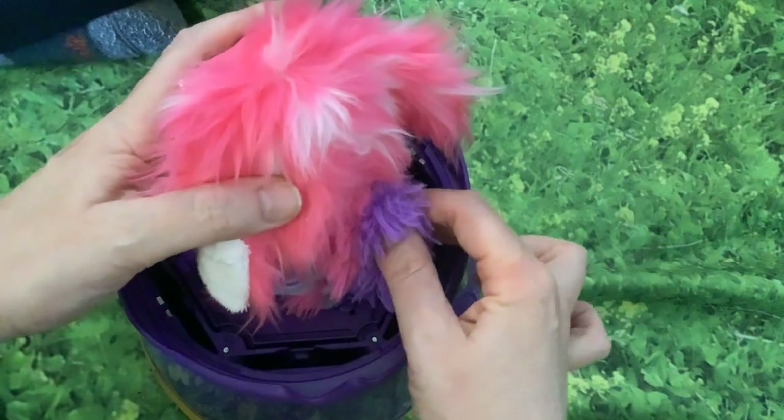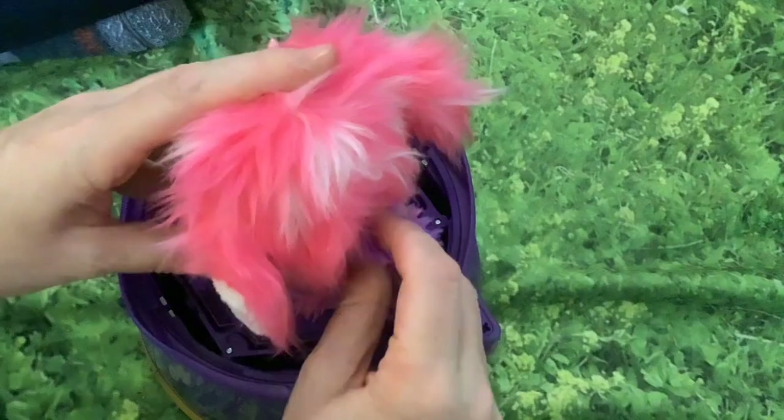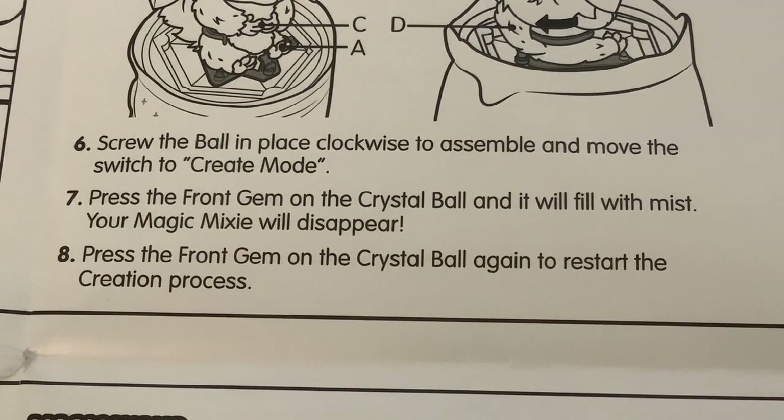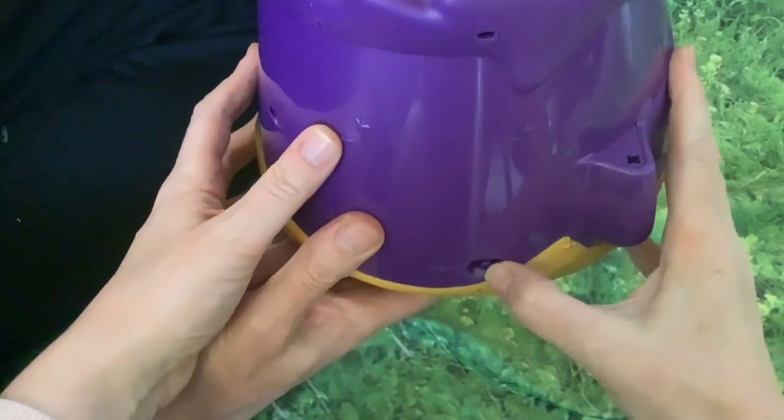Screw the ball in place clockwise to assemble, and move the switch to create mode. So we screw it clockwise, then switch this on to create.